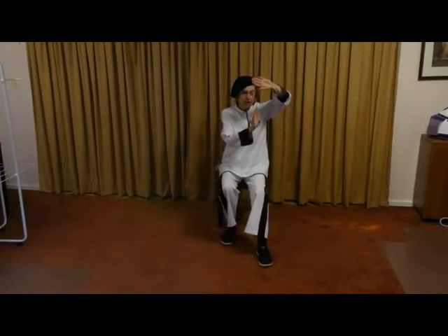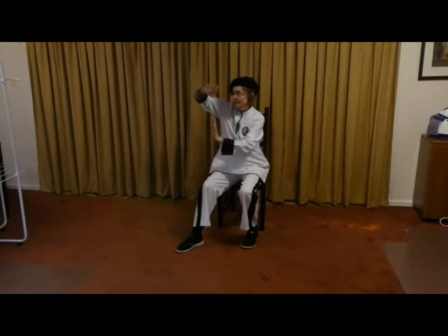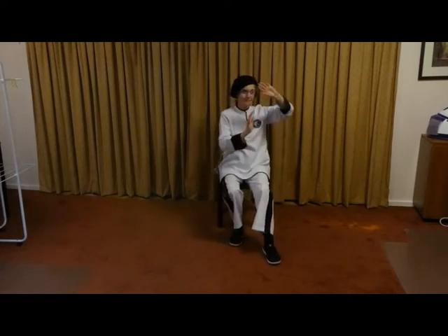Now we move to shuttles. One foot goes out, the hands come up like this, the other foot comes in — that's one. Open and close, and now the other side. That's two, three, four, five — last one.